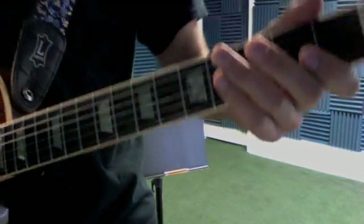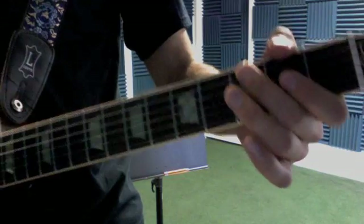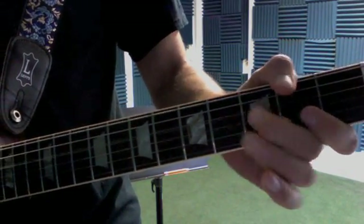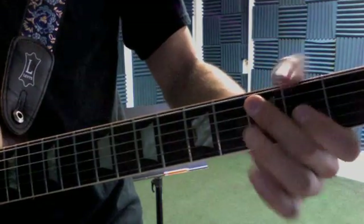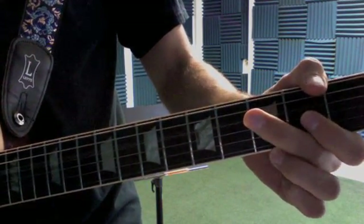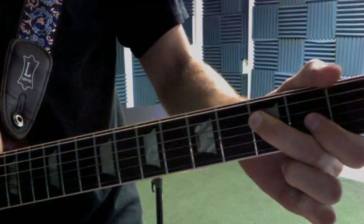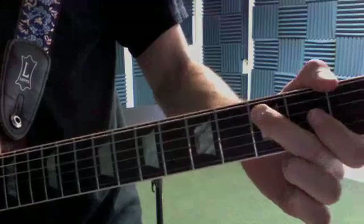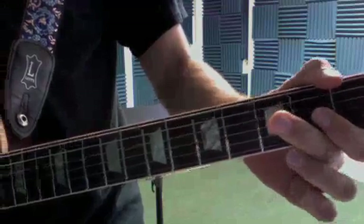The first thing I'll show you is Layla — going over the riff. So the riff is like this: open A, hammer on to C, open D, hammer on to the Bb, pull off to open D, hammer on to C, and hit an open D at the end.